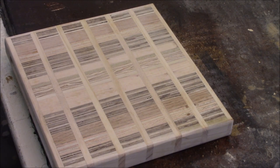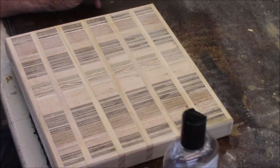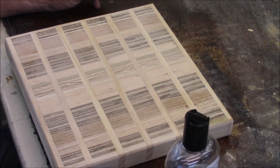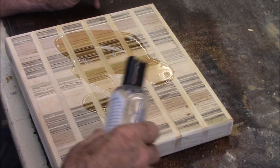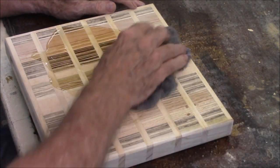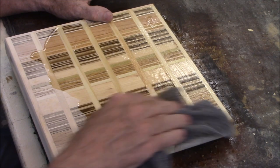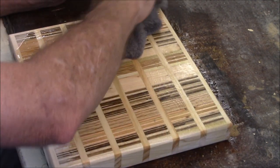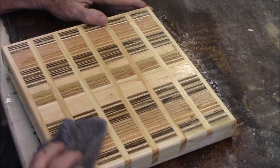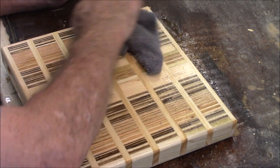After everything's sanded, you put cutting board oil on it — you can buy this stuff anywhere. Put it on pretty liberally, especially the first couple of days, because you need to put maybe two or three coats on after you build the thing.